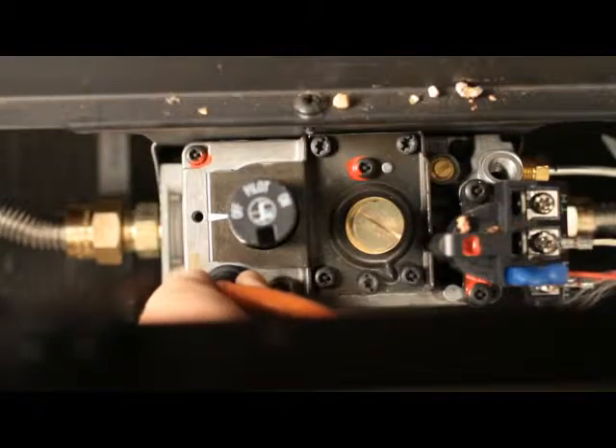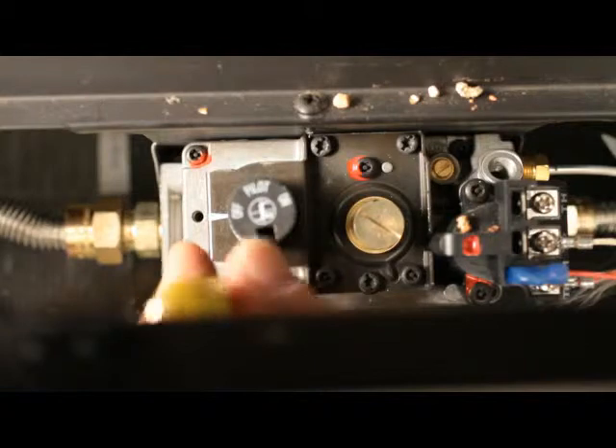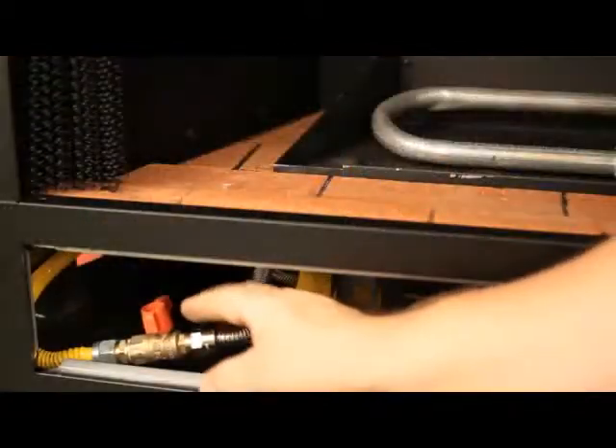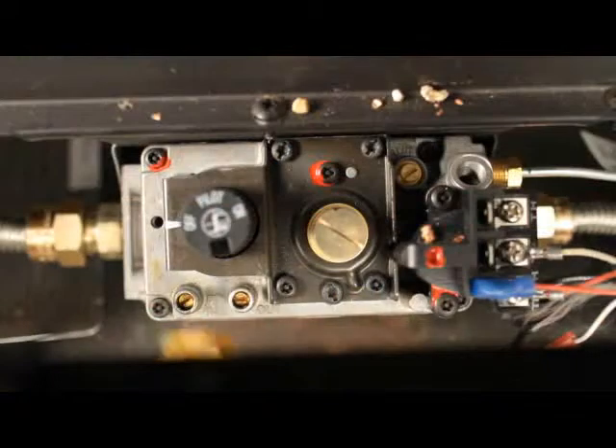Shut off the gas to the appliance. Remove the quarter inch pressure testing tube. With a small flathead screwdriver, tighten the screw inside the tap. Turn the gas to the appliance on. Leak check the fitting.